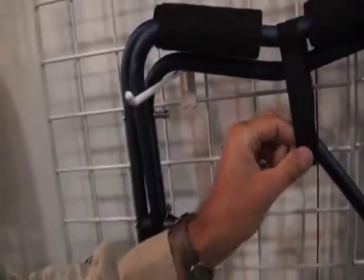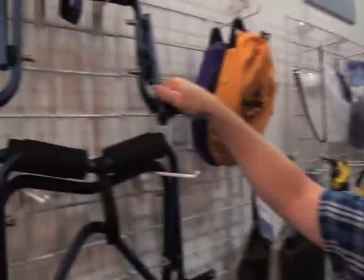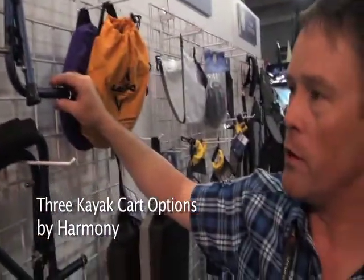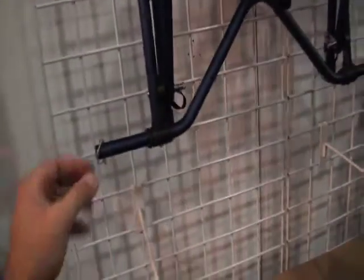Last week on the Chesapeake Bay I actually broke my 15-year-old cart — the strap right in here snapped somehow. I'm here with Kevin Henderson and he's going to show us three of the Harmony carts. We've got the smaller boat cart that actually collapses up and can fit into some of the hatches of the boats, and you can take the pins off on these as well. Then we've got the bigger boat cart for holding some of the bigger boats.